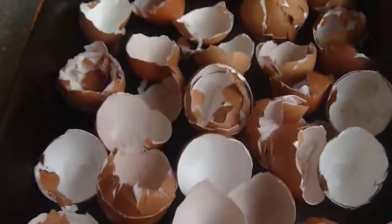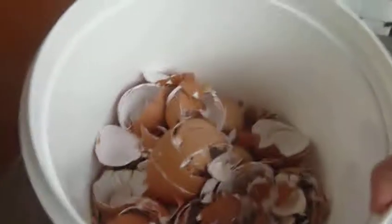I've placed the eggshells all around the tray. I'll have to make another one or two more batches of these.